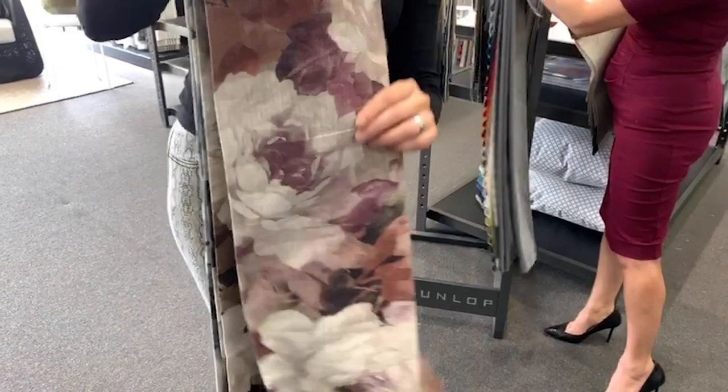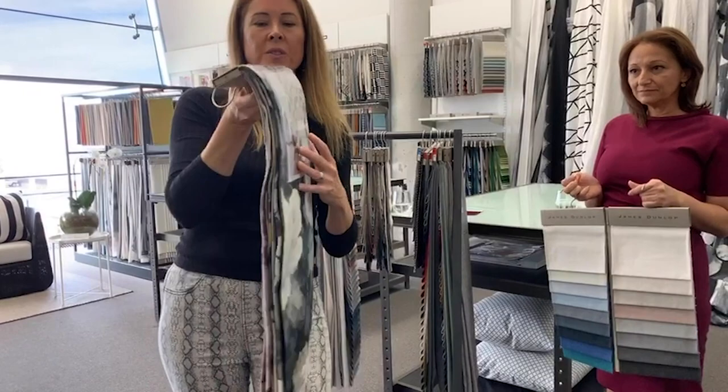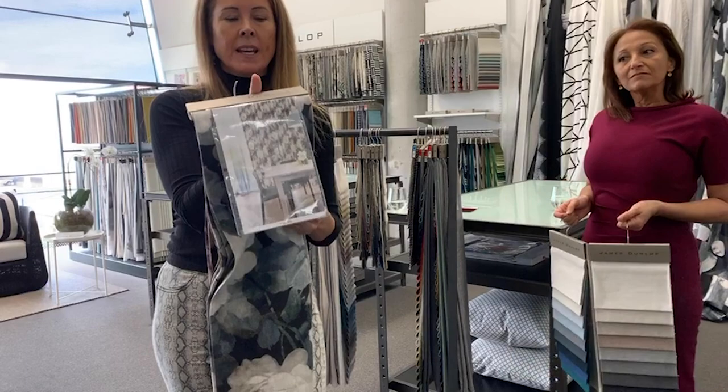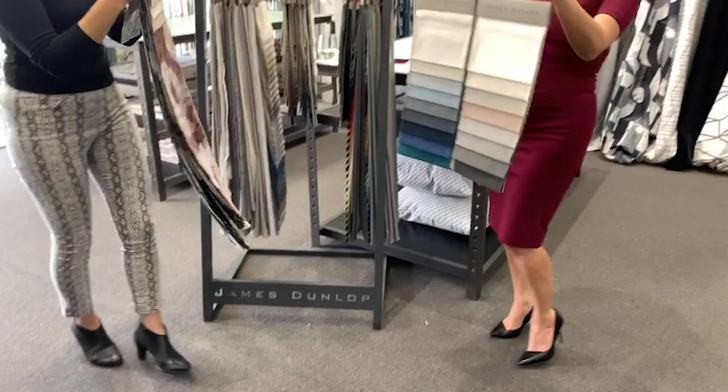Whether you're in the Northern Hemisphere going into summer or the Southern Hemisphere into winter, this one is going to bring out those lovely homey aspects. We've also got beautiful images available — if you're after an image to help sell it to your customer, let us know. Our image bank is available and we can get a gorgeous image to help you.